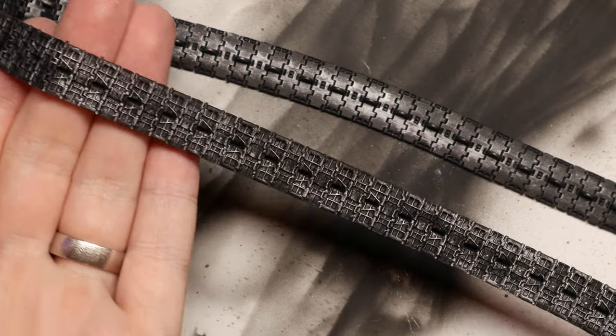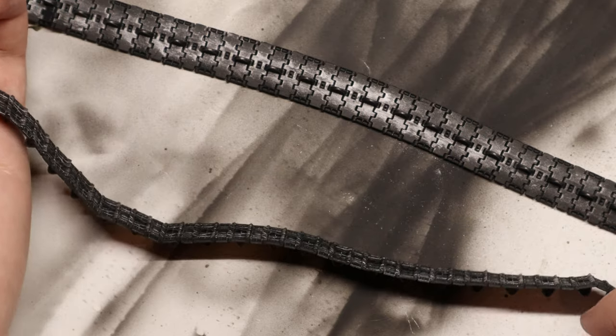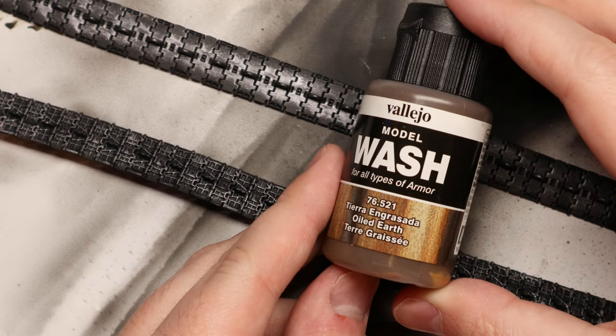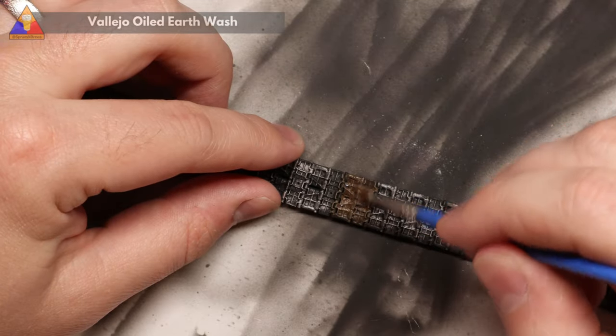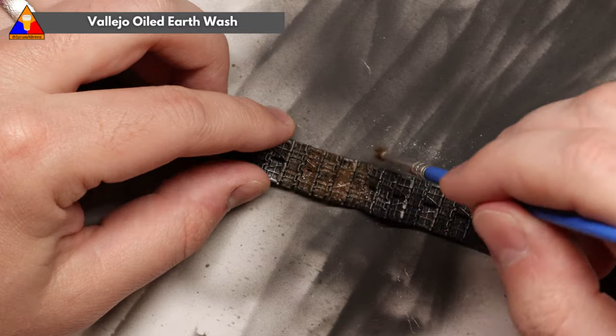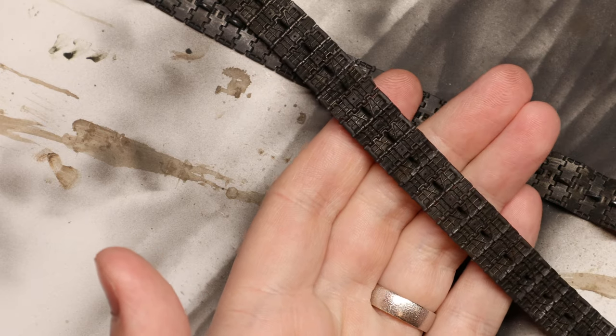Now that we're all dry brushed up, we're going to add our first bit of dirt to our tracks. We'll use this acrylic product called Oiled Earth, and we're simply going to brush a light coat of this all over our tracks. Once that dries up, it's going to leave us with just a hint of grime on the tracks and help break up all that stark black primer.